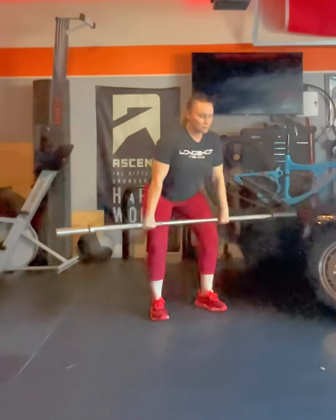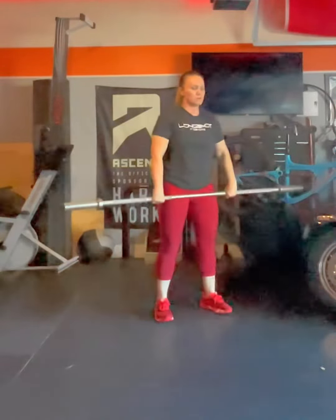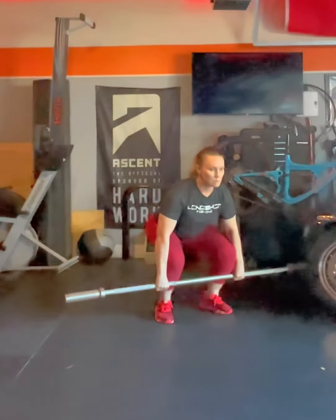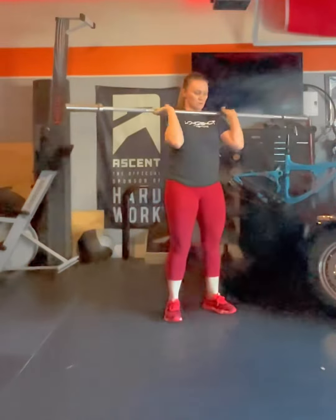Last but not least, we're going to go from the floor. Hips and shoulders rise together. Speed comes to the middle, but we're keeping that bar really close — not letting it float away from the body. Keeping that good contact. Jump and catch.